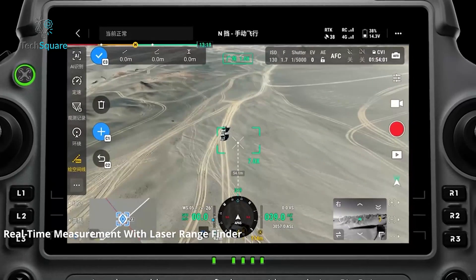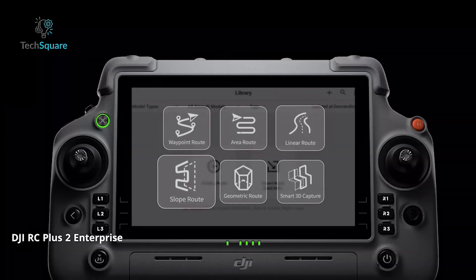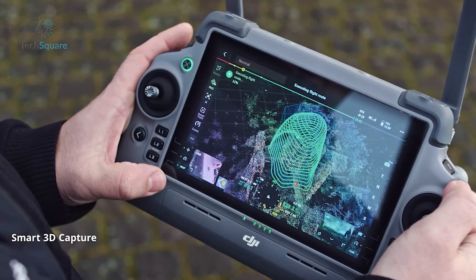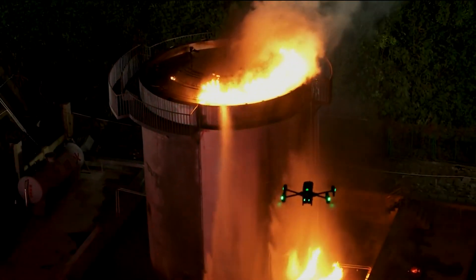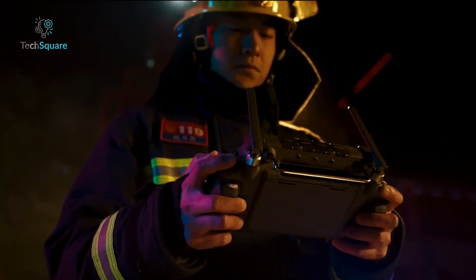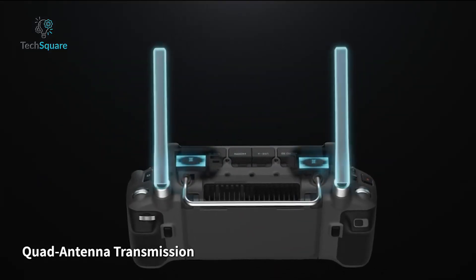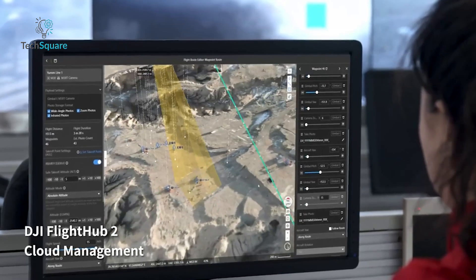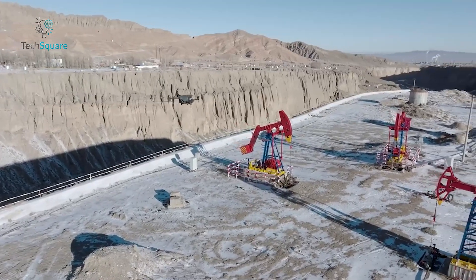The MATRIS 4 series comes with a straightforward remote controller featuring a built-in screen. It pairs seamlessly with the DJI Pilot 2 app, which offers tools like Smart 3D Capture for creating precise mapping routes and virtual space simulations. The MATRIS 30 series ups the game with the DJI RC Plus controller, designed for enterprise users. This 7-inch widescreen controller includes hot-swappable batteries, dual control modes, and a robust build that can withstand harsh weather conditions. It also integrates with DJI Flight Hub 2, a cloud-based platform that enables real-time mission planning and coordination.